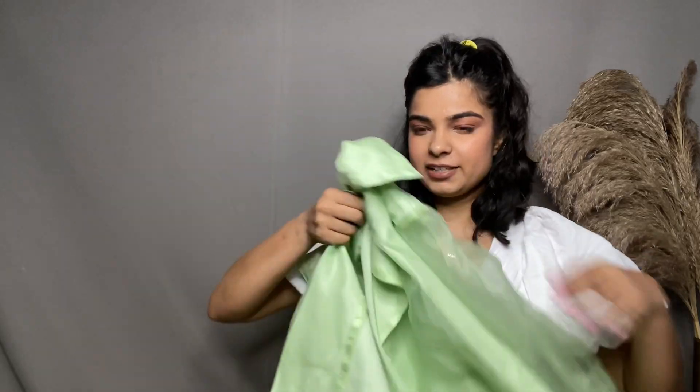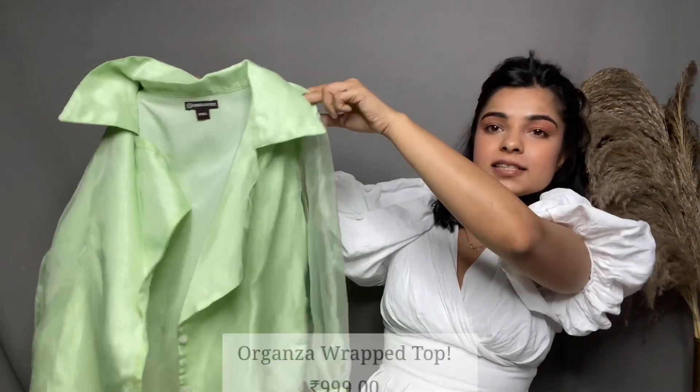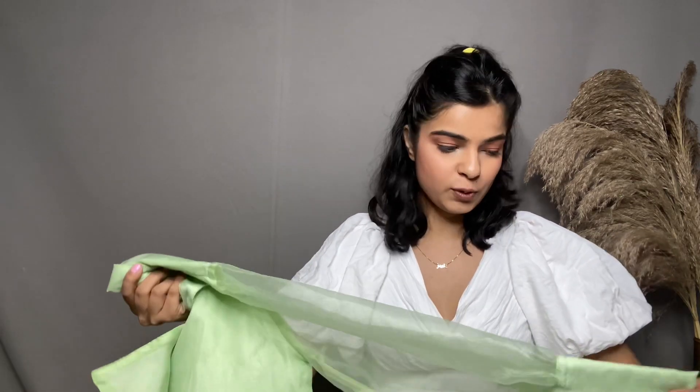First, let's talk about this shirt slash top. The first one is a blazer-looking shirt slash wrap-around top — this is a very beautiful Pista green color. The best part about this shirt is its sleeves. I love wearing organza sleeves. I think organza is so beautiful and it just looks really trendy. But I can also understand that if it's not good quality, it's going to look worn.